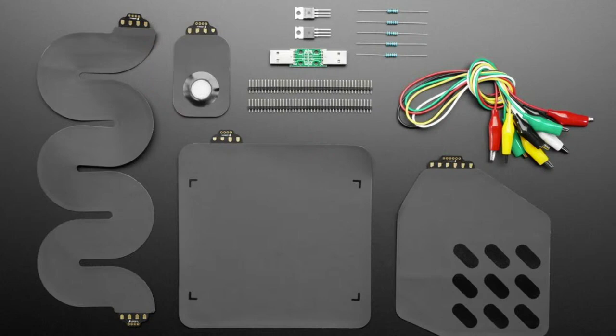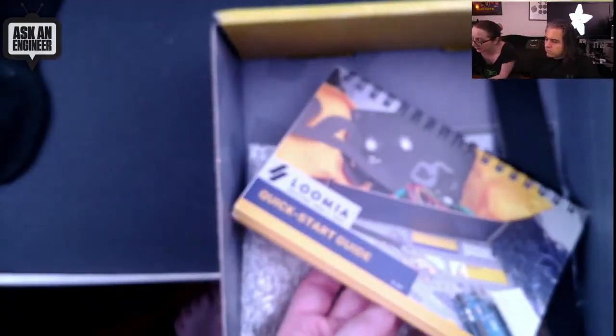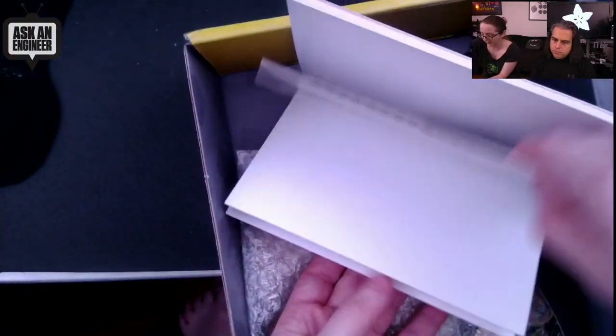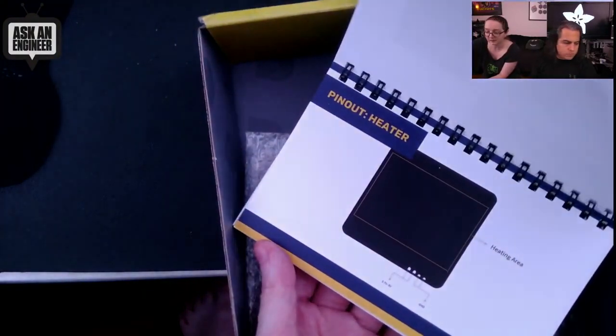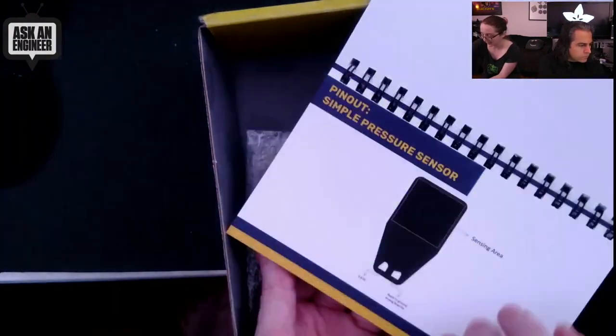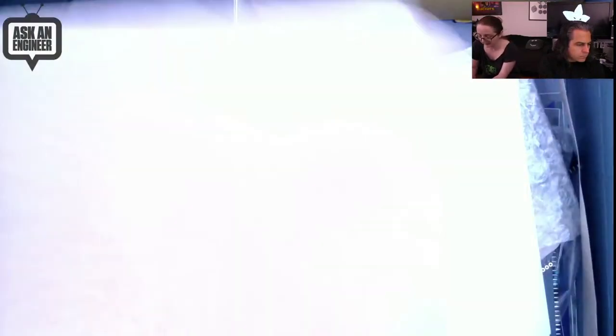She said, do you want to do stuff for this? I said, why don't you send us a starter kit that we can stock, and she did. This is the kit for getting started. It comes with a booklet to get started, so even if you're not an expert you can get started with all the different pieces. There's a heater type, a pressure matrix type piece, a pressure sensor, and more.